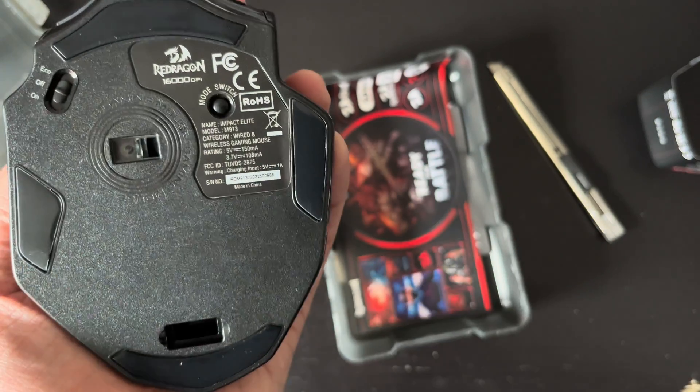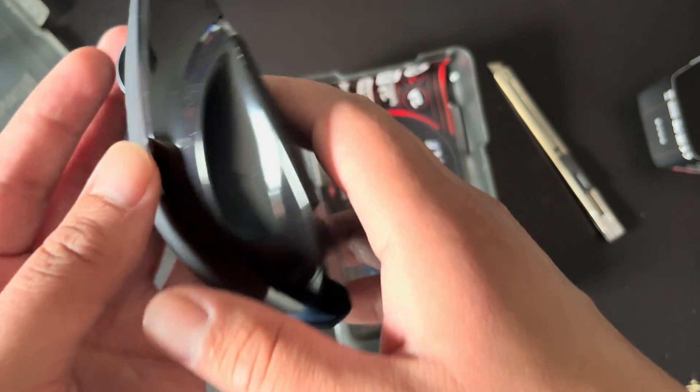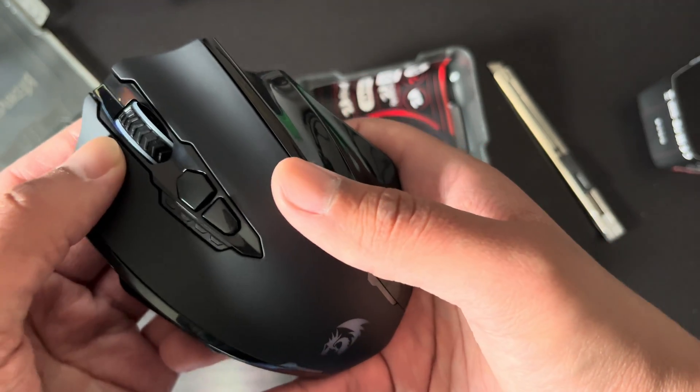On the back there's an on and off switch, and another button on the side that says mode switch. I wonder what this does.